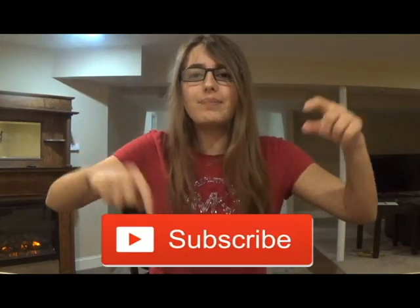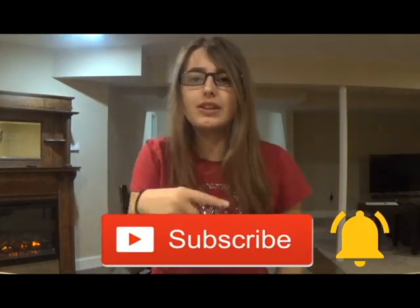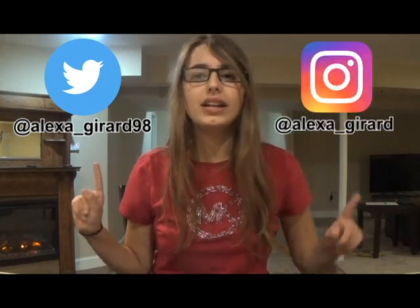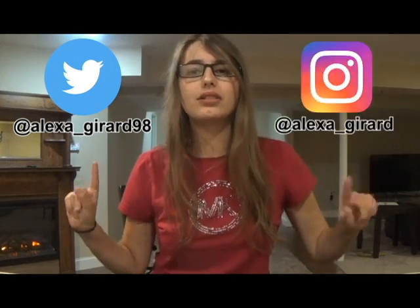If you like this video, please hit that subscribe button and turn on post notifications. I post new videos every Friday. You may also follow me on Twitter at Alexa underscore Gerard 98 and on Instagram at Alexa underscore Gerard. If you have any questions or requests for upcoming videos, please comment them down below. Thank you for watching. Bye!